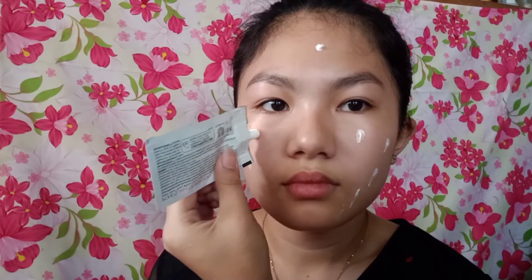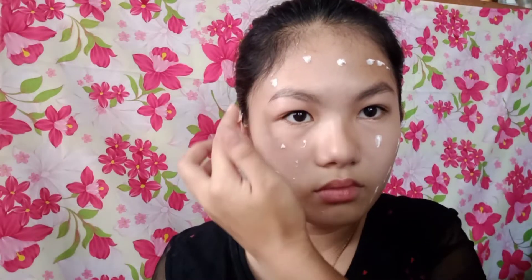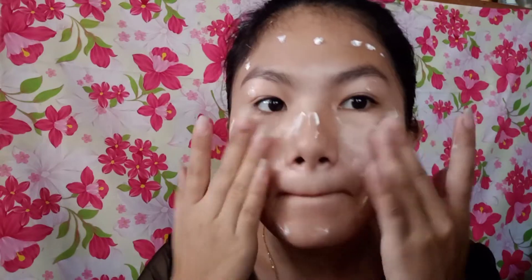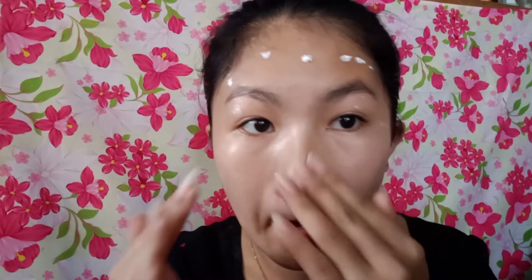Magtatali muna ako ng aking buhok para walang sagabay sa pag-a-apply ko sa muka ko. I'm going to use this one. If you have a sponge, you can use it. If you have a concealer or a foundation, you can use it here.